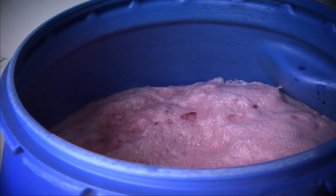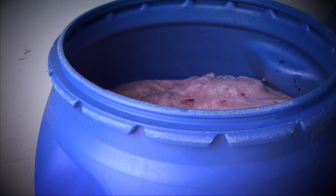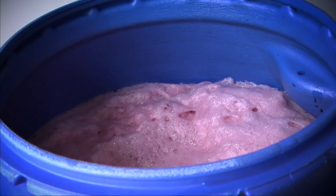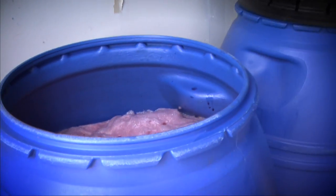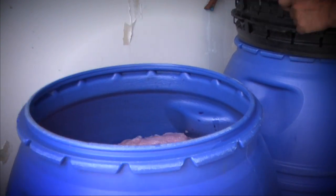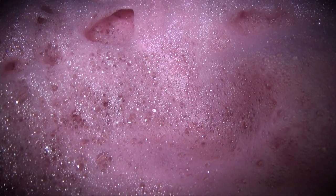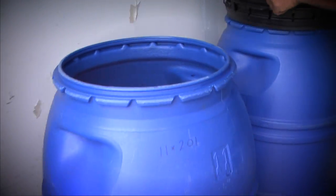As you can see, the wine is starting to work already — the fermentation process has already started. We're going to put the lid on — let's take a look, let's take a listen. Okay, let's put the lid on.